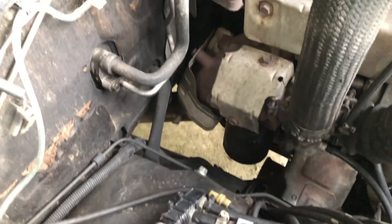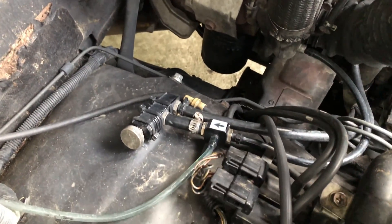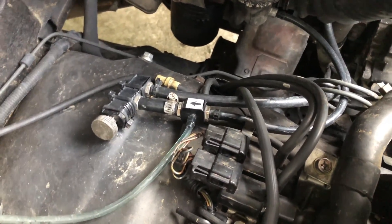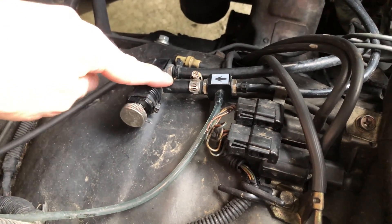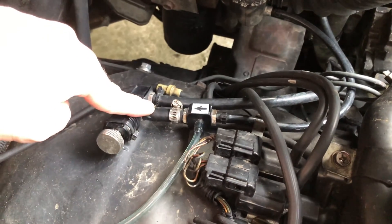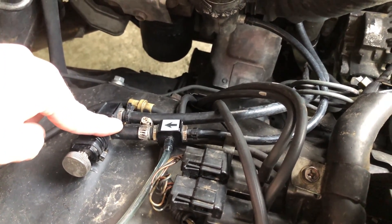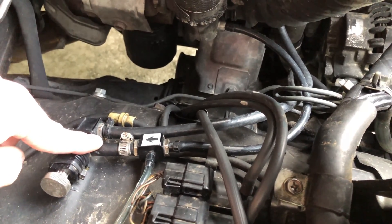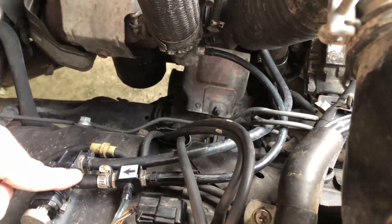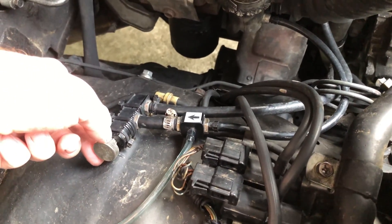I still can't seem to get my boost to go above one bar, which I think is around 14 psi. So what I'm going to do today is block this off entirely so it doesn't do anything — just plug it right here so the turbo is not losing any pressure — and just see how high it boosts. Carefully and gradually, of course.